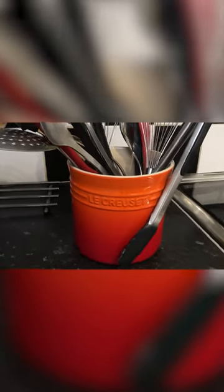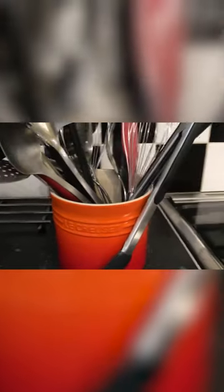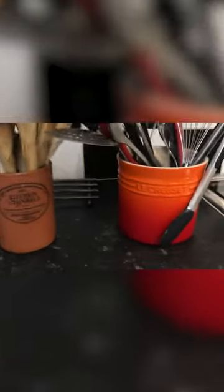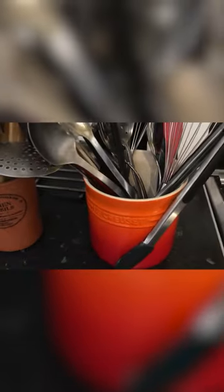What we're having a look at now is the larger of the Le Creuset kitchen utensil pots. You can see its capacity is pretty good. Next to it here we've got a standard utensil pot. This is the volcanic orange.